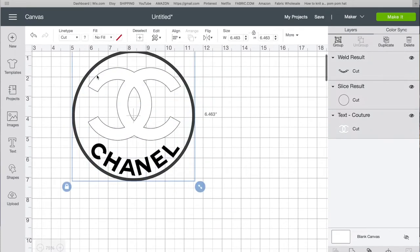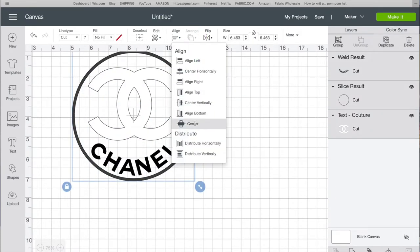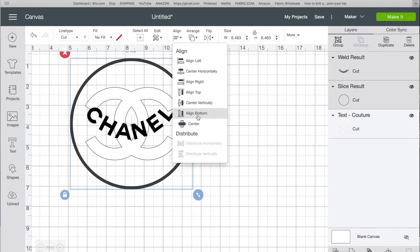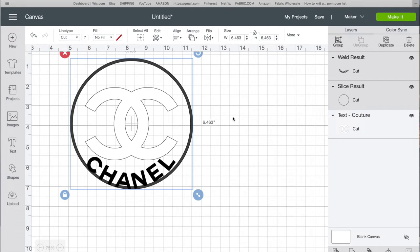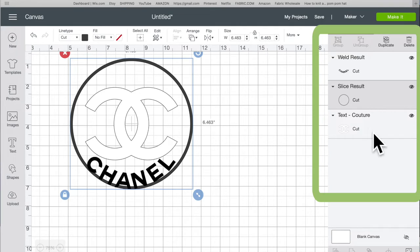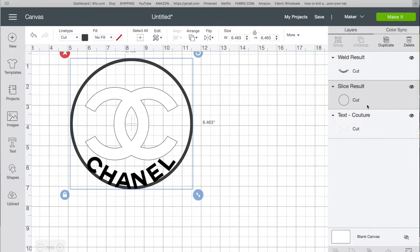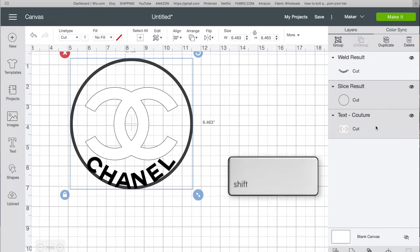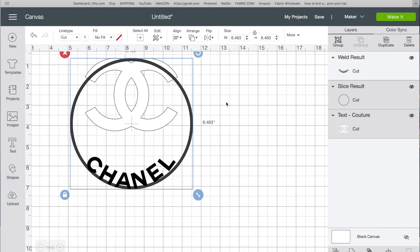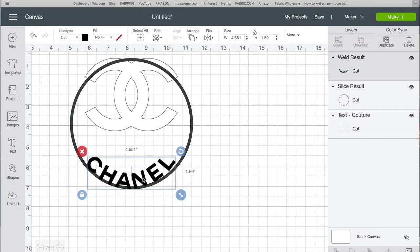I want everything to be really perfect, so I select all the images, align and center. Then I click 'Chanel' and the circle and align bottom — align bottom center. Then since clicking the Chanel logo keeps selecting the circle, I hold down Shift and select the Chanel logo, then align top — align top center.